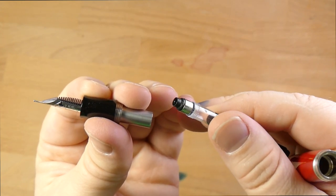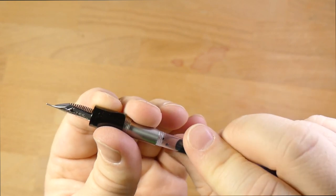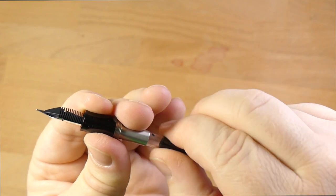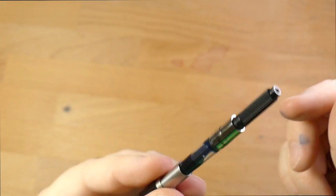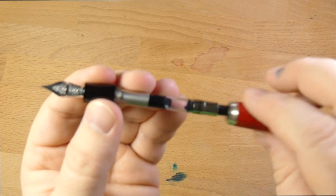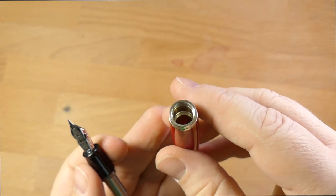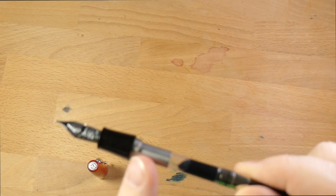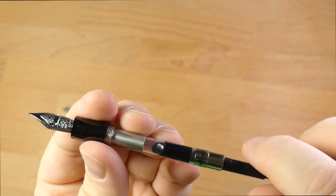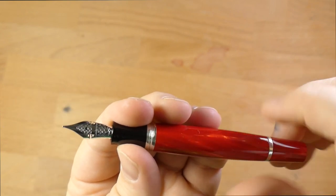They have a wide variety of nib options. Opening it up, it is a cartridge and converter pen. It does unscrew — it's a screw-in converter, which I am on record as being a fan of. It means your converter is never going to fall out and fill the body of your pen with ink. It's just a standard piston converter. Inside the body there are metal threads. Don't eyedropper this — that would be a bad idea. You also have this nice metal bit that it screws into, so it's metal-on-metal connections.